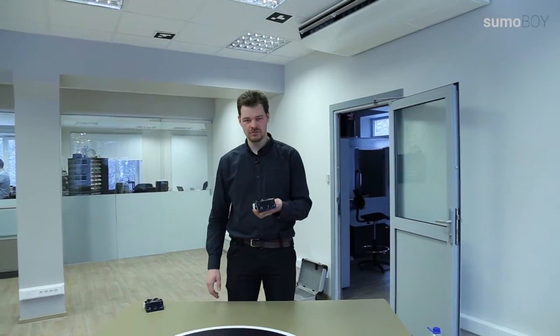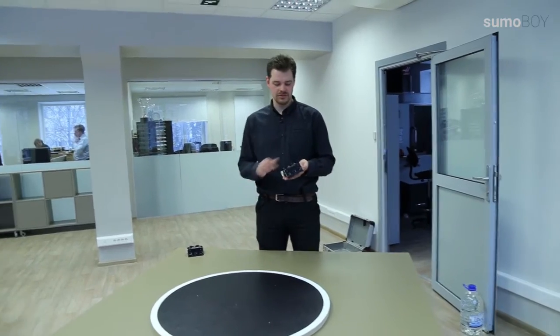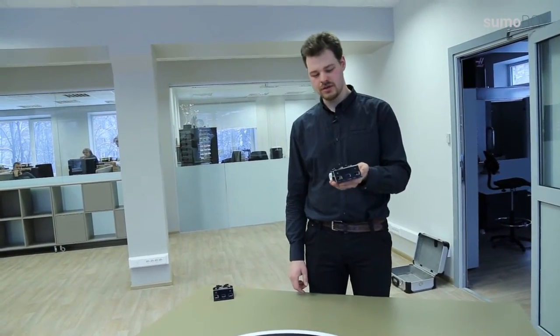This is a mini sumo robot. There are two limitations when you are building your mini sumo robot. The first one is the size of the robot — it should be under 10 by 10 centimeters. The height is unlimited. The second limitation is weight: it should weigh less than 500 grams.